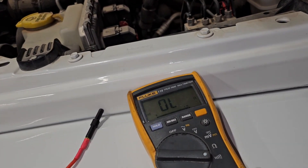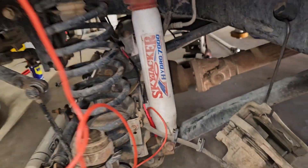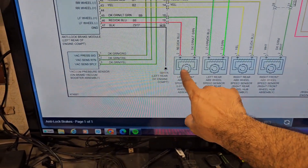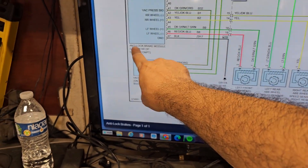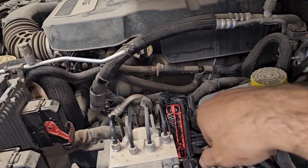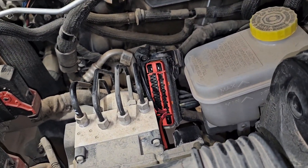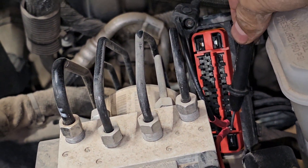What I'm doing now is checking continuity between the ABS module and this connector on the left front — the left front wheel ABS sensor connector that goes to the anti-lock brake module. So if I have continuity, which I already checked on one leg — if I touch pin 46, we have continuity.